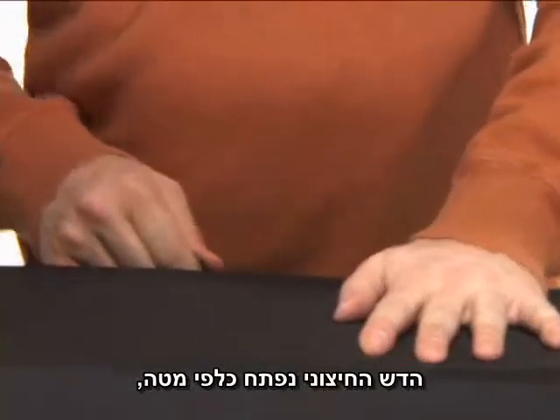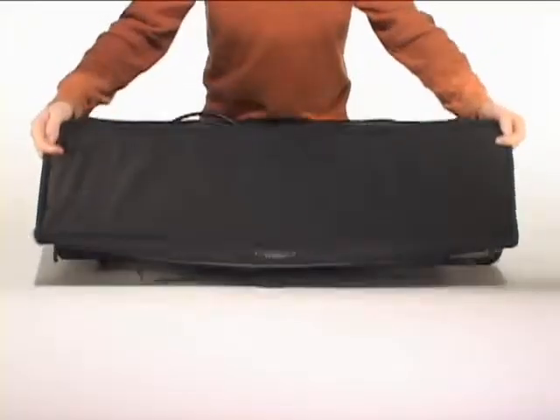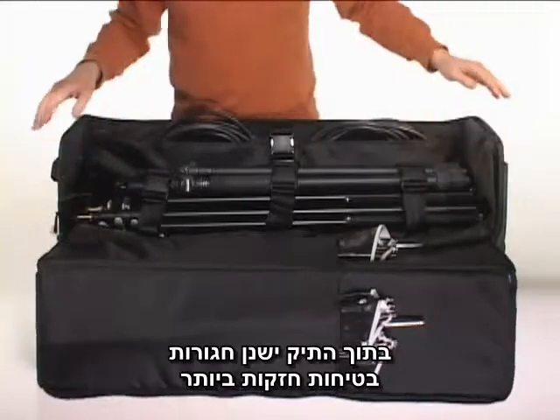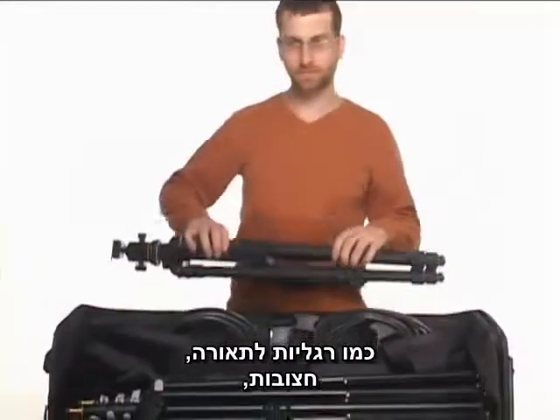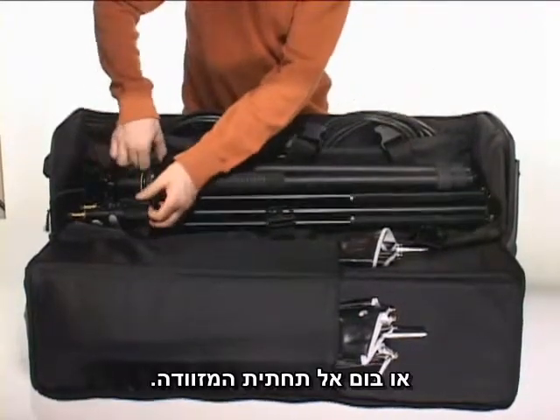The Rodee opens in a drop-down fashion to make loading and unloading a breeze. Inside the case, heavy-duty, seatbelt-grade tie-down straps secure the heaviest items, such as light stands, tripods, or booms, against the bottom of the case.